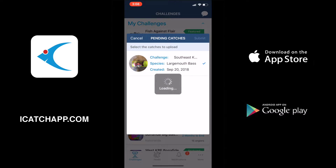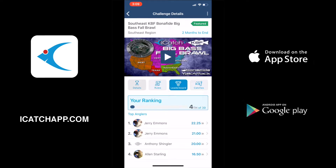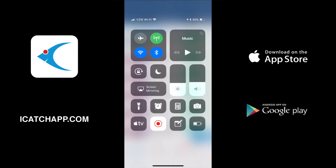We can select the one that we want to upload, hit submit, give it just a moment, and then we go back into the tournament and look at the leaderboard. Now we have two catches submitted — those are the two catches that we've done so far in this video.